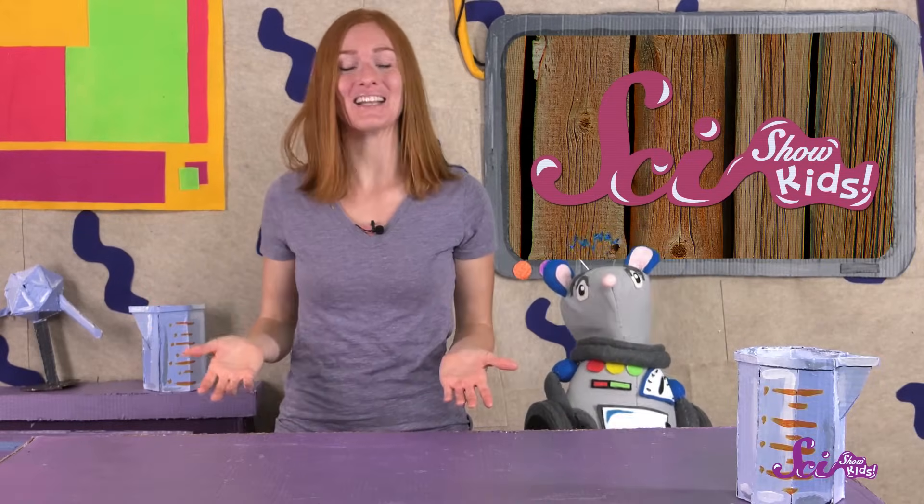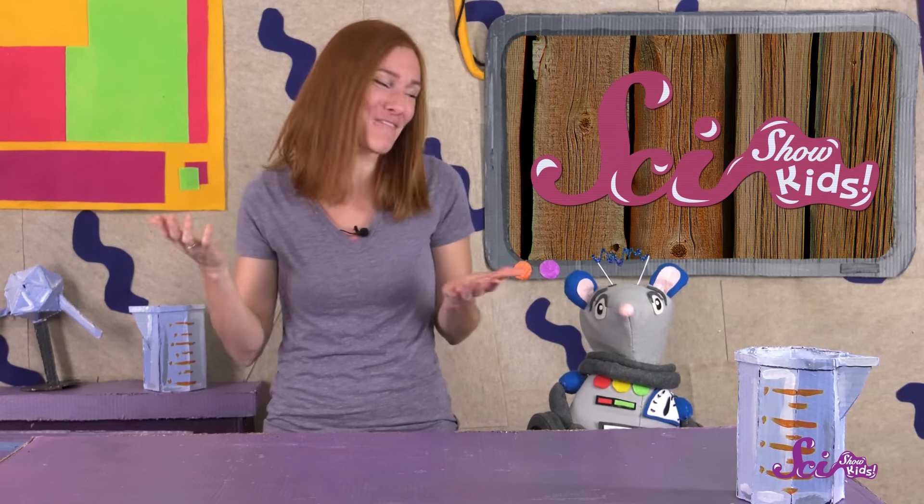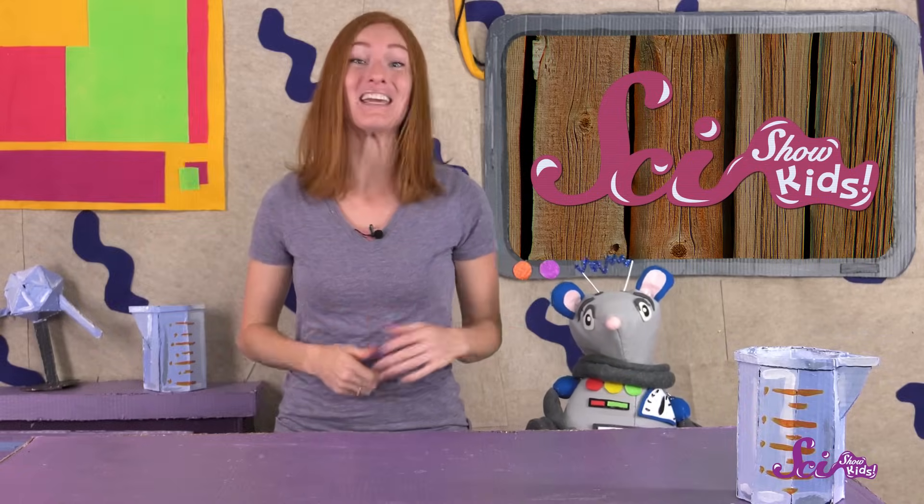Now, I'm gonna put on my shoes and head outside to play! Thanks for joining us on SciShow Kids! If you'd like to continue learning and having fun with Squeaks and me, make sure to hit the subscribe button and join us every week here at the Fort!